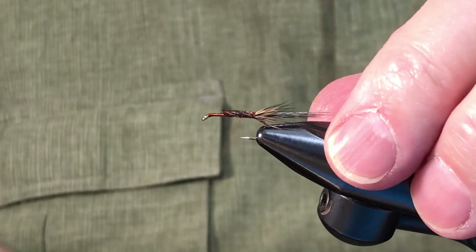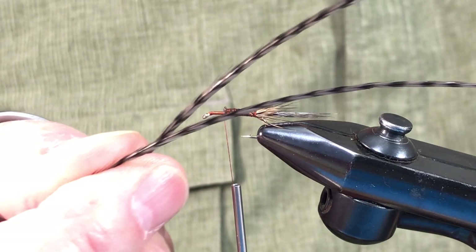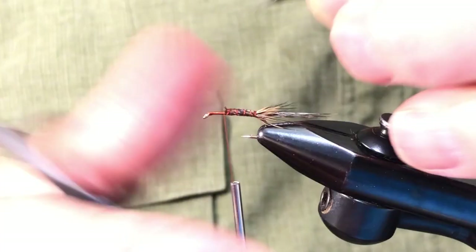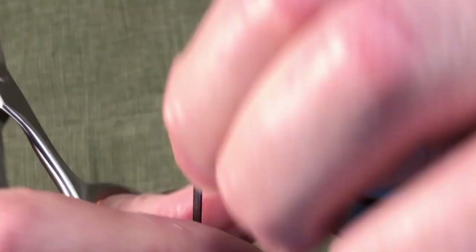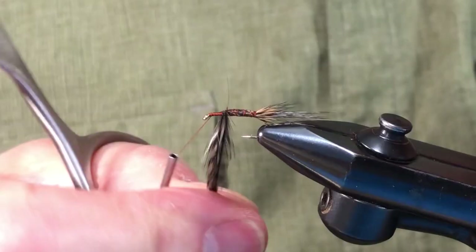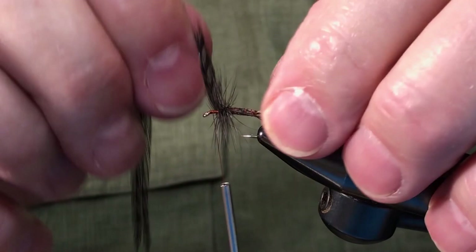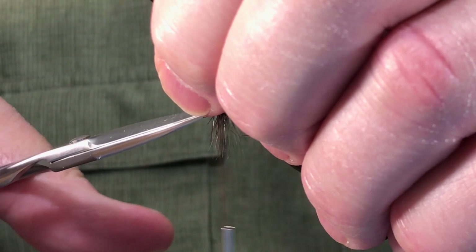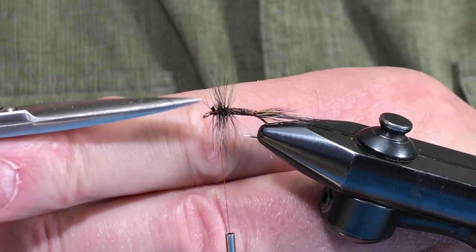I've selected a couple of feathers — I'm using the grizzly dyed dark dun for the hackle on this. In this case it's going to represent the hackle and not the wing. We'll tie that in and secure it, give ourselves a few wraps to the front, and anchor. Now we're going to trim the hackle off the top portion here.